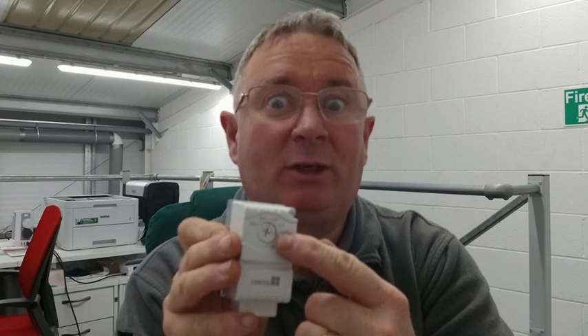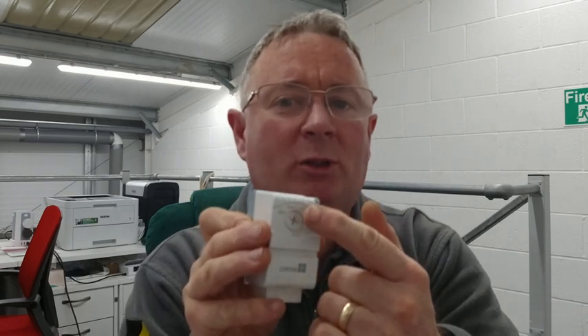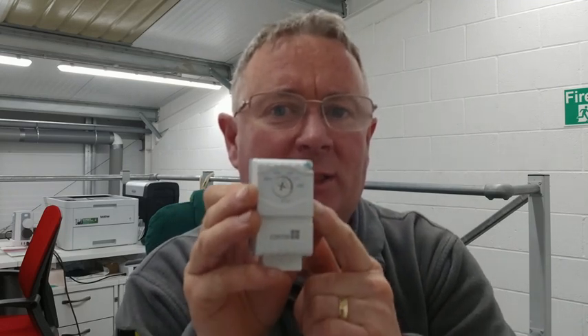On the front we have a dial — sometimes there's a little knob you can turn with your fingers, but this one's got a screwdriver attachment. It goes from 40 to 80 degrees Celsius. The optimum really for these is 60 degrees.